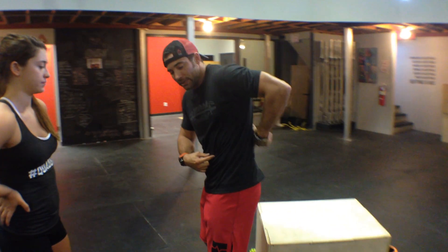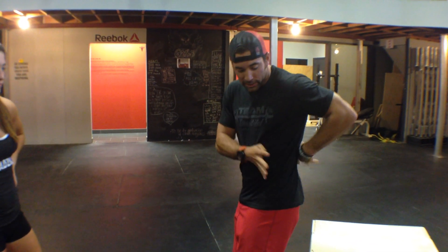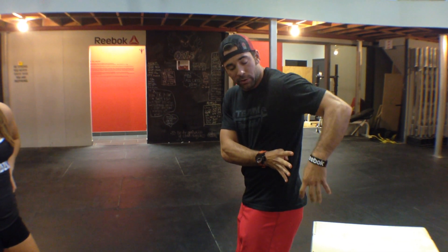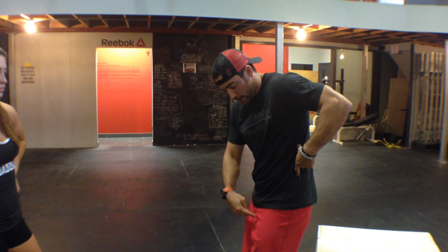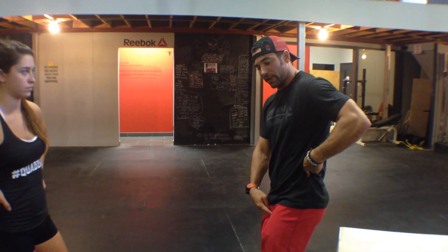The first mobilization we're going to do is specifically for the psoas. The psoas is a muscle that connects to your back on the inside portion. It comes up your spine — there are little digits that come off your vertebrae and connect there — then it comes down into the inside of your leg, and its primary job is just to flex the hip.